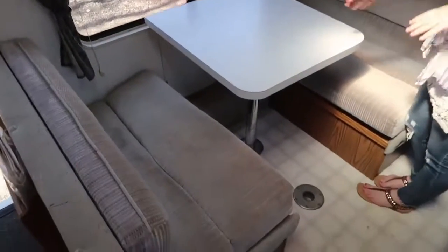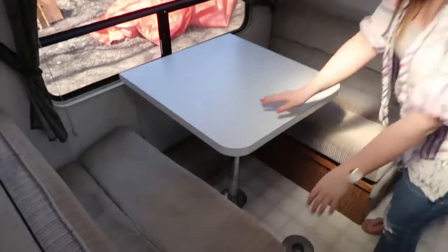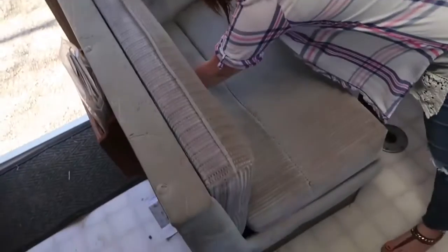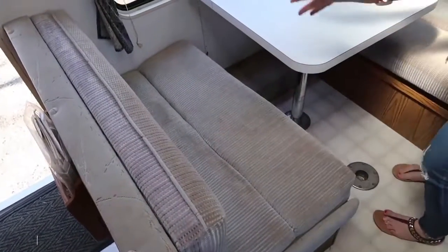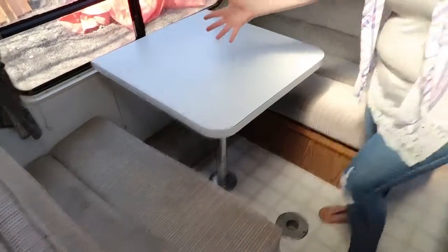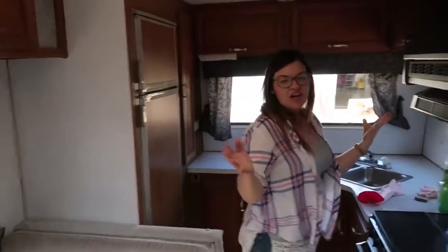Then we'll paint these cabinets. On this side we have this banquette — kind of like your typical camper banquette. We don't know why they chopped off this table, so we'll probably have to fix that up. The foam here is in pretty good shape and condition so we're just going to try to recover it. This pulls down into a bed, so we'll have one or two kids sleeping here — our three kids should fit in a row here hopefully.